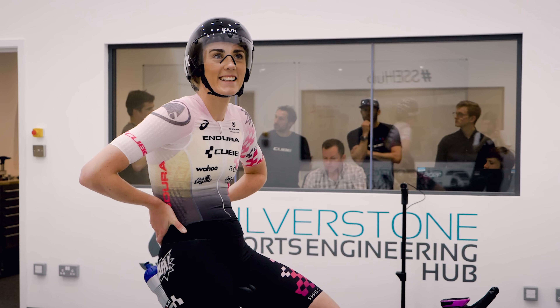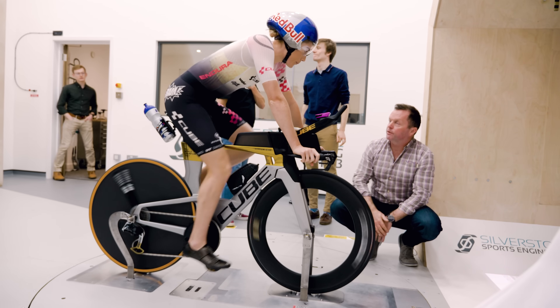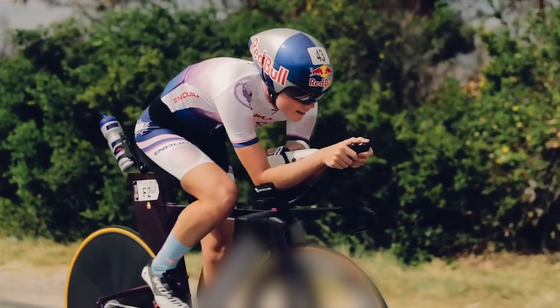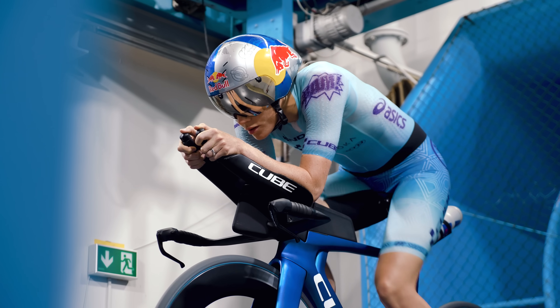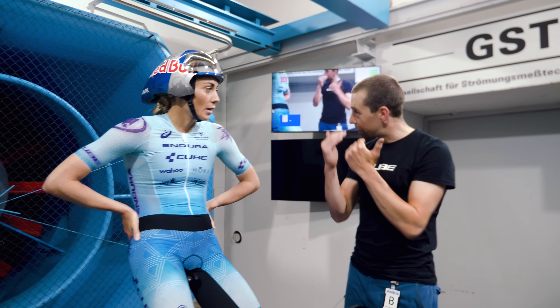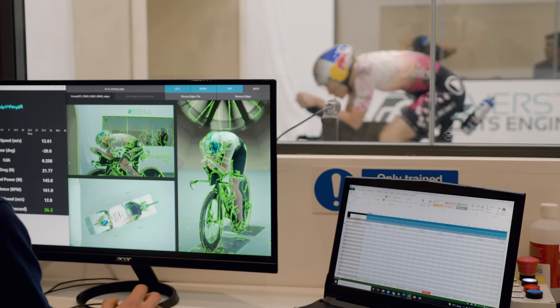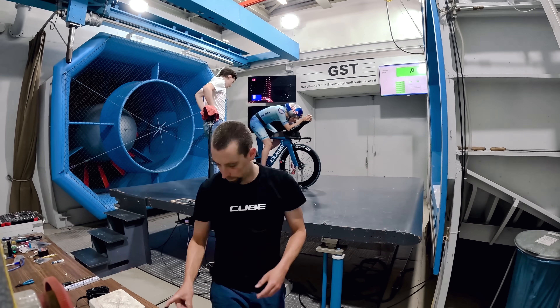I've probably gone to the wind tunnel more than a handful of times during my career, really trying to fine-tune my position, and we've come a very long way since I first started out. Even in my early pro races I was not dialed at all in my position. So we've spent years really dialing that, being as aero as possible, but at the same time being comfortable, because you need to deliver power for a very long time when you're riding in an Ironman.